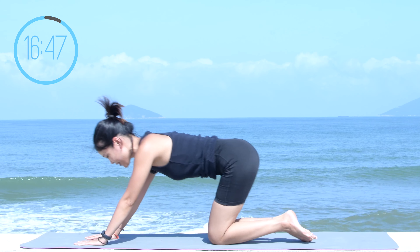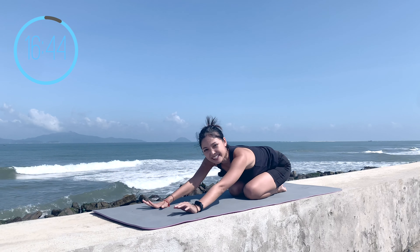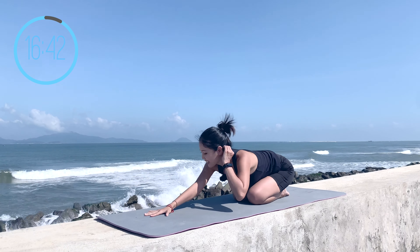And slowly come to child's pose. Take a little bit of rest here. Inhale deeply through your nose and exhale deeply through your mouth.